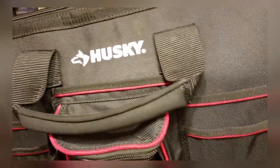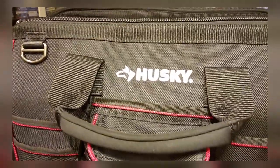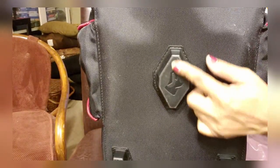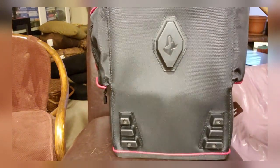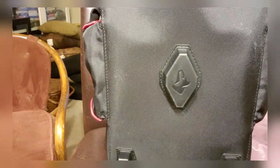It's held together pretty well — has thick rivets on the inside holding it. The bottom has a rubber foot in the middle to keep your bag off the ground, then you have four more: two at the bottom and two at the top.